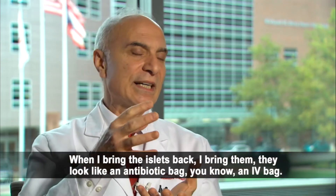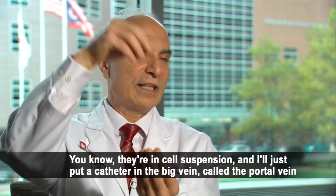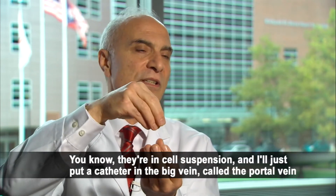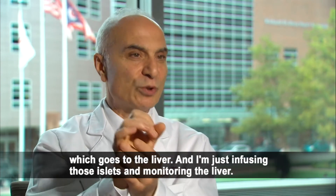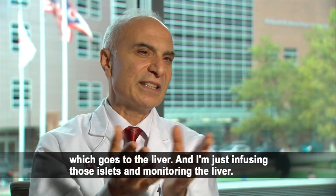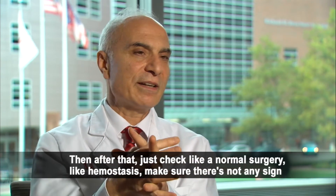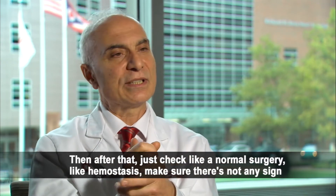The islets are funny to look at — we start with the pancreas, like a half-pound organ, and when I bring the islets back they look like an antibiotic bag, an IV bag — they are a cell suspension. I just put the catheter in the portal vein, which goes to the liver, and I infuse those islets while monitoring the liver. That takes me around 45 minutes.